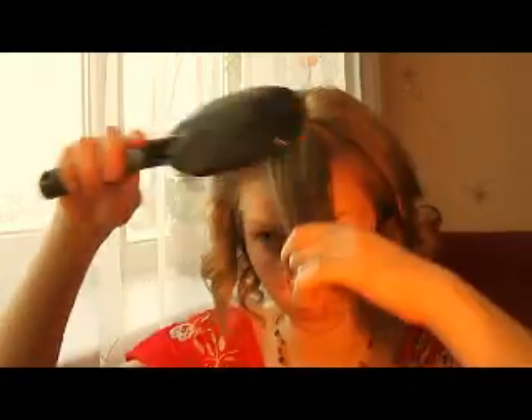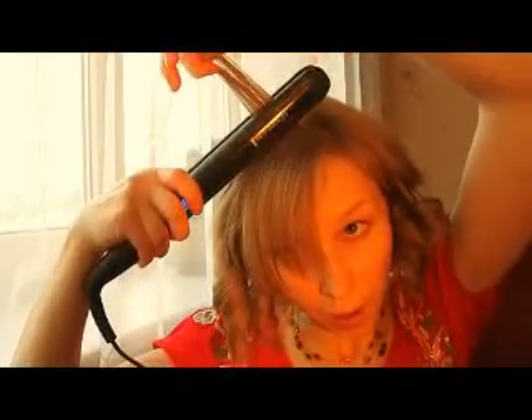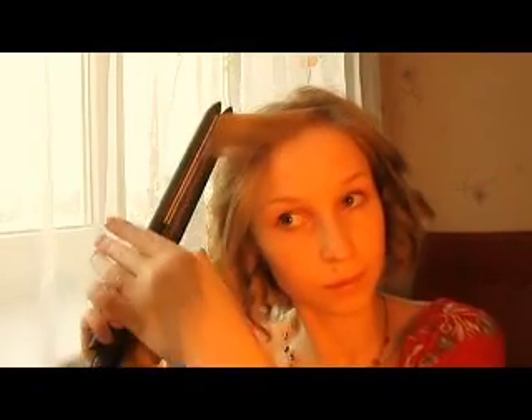My bangs — or fringe, whatever you call it. First of all I'll just straighten them. The top section I'll just curl a bit — just curl it. So it's a bit curled in this part too.